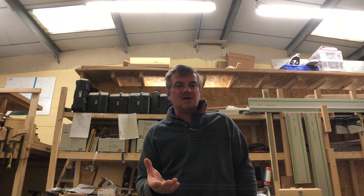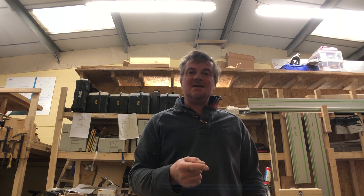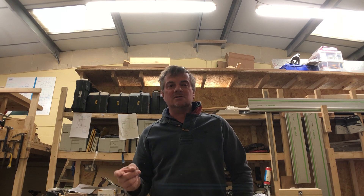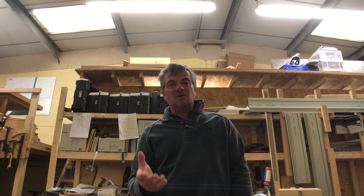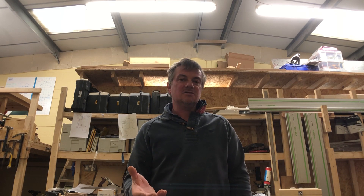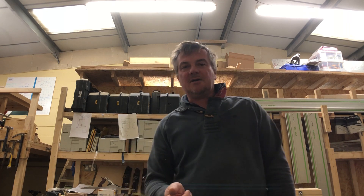Hi, I'm Stephen, this is Opus Renovations and The New Kitchen Co. This is a short video all about the Metabo TS254 table saw. I'm doing this review because I've had one for two and a half years, I've had some problems with it, and if you're considering buying one, I hope this review will help you choose the right bits and make the right decision. Let's start by having a look at the saw itself.